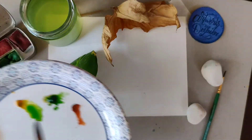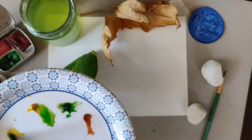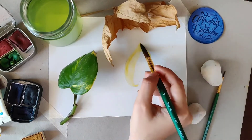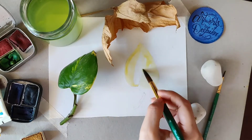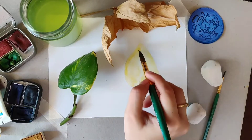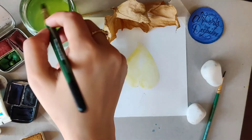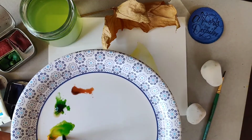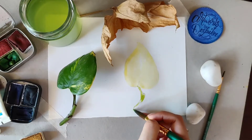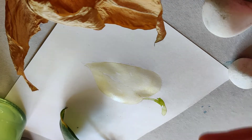Let us start by painting the first layer. I'm using this yellow and a lot of water for the first layer. I like to leave some white space while coloring for the lightest part. Then I'm using this green. So guys, this is our first layer — look at that glossy finish.